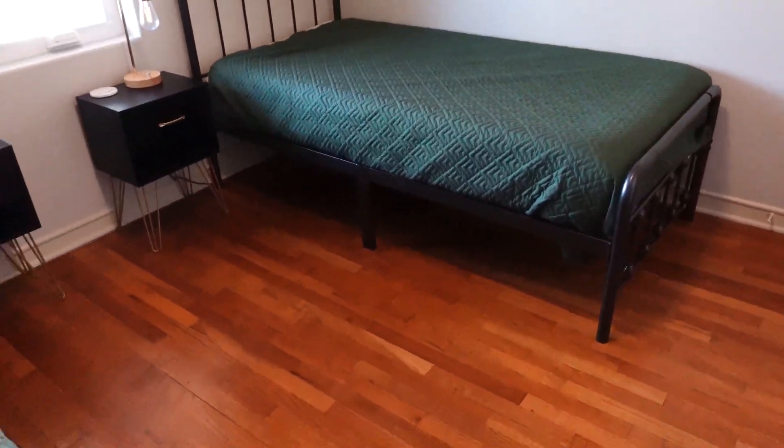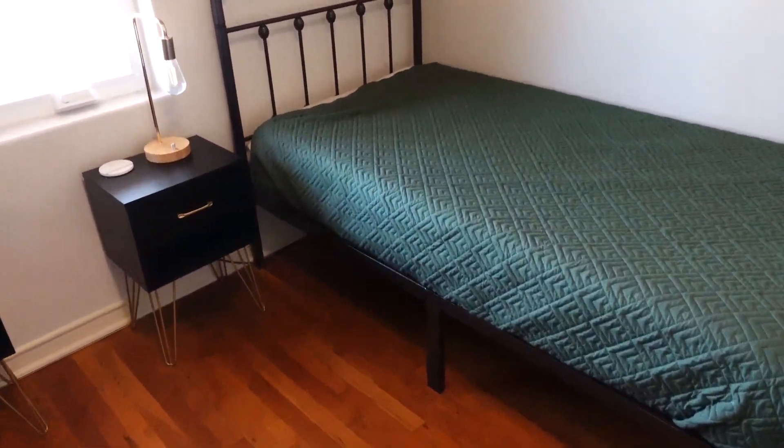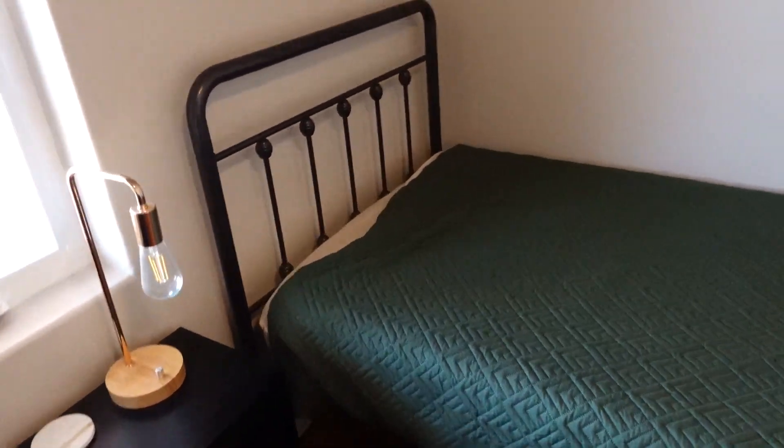The dimensions are 77 by 41 by 42, and that's length by width by height. It is a farmhouse style, so if you like that style, then this is definitely the one for you. It's also super strong and durable. As you can see, it's pretty thick metal here. This thing's not going to break or anything like that, so you don't have to worry about that.